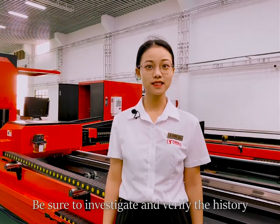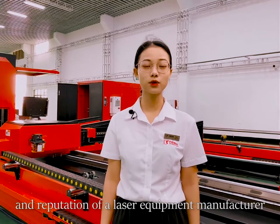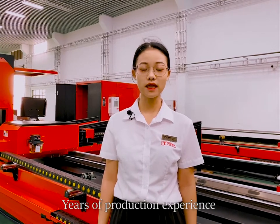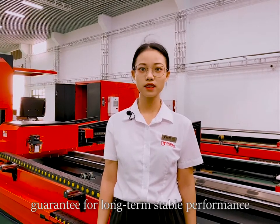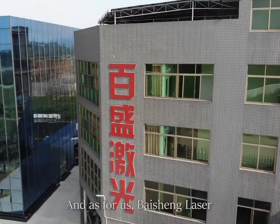Be sure to investigate and verify the history and reputation of a laser equipment manufacturer. Years of production experience and good reputation are your guarantees for long-term use performance.